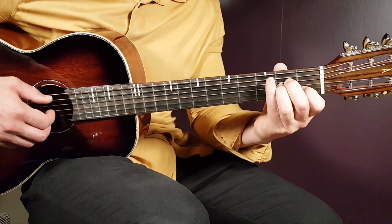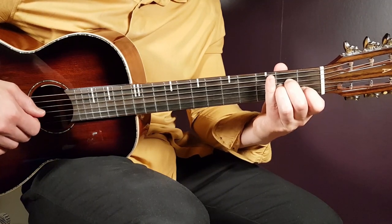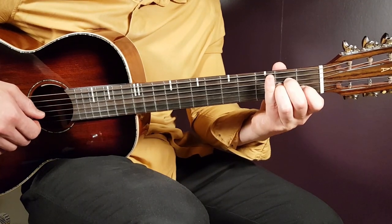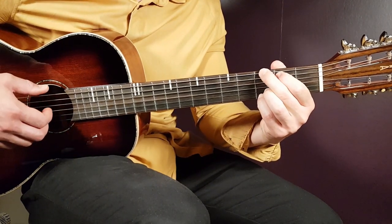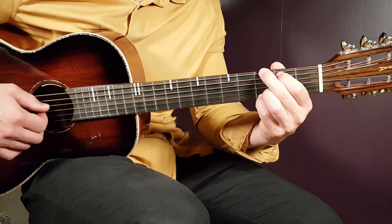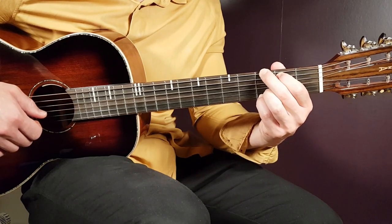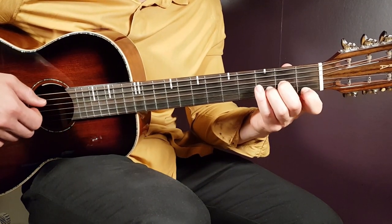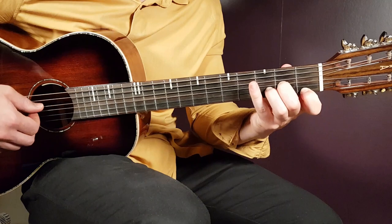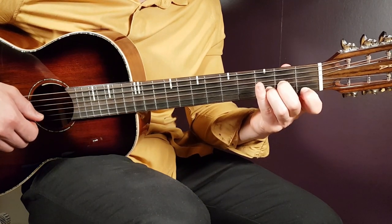A minor: open A, second fret D, second fret G, first fret B, and open E. Then G: third fret on E, second fret A, open D, open G, third fret B, and third fret E. We also have D minor: open D, second fret G, third fret B, and first fret E.